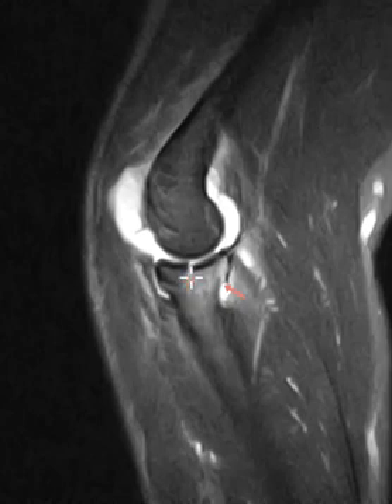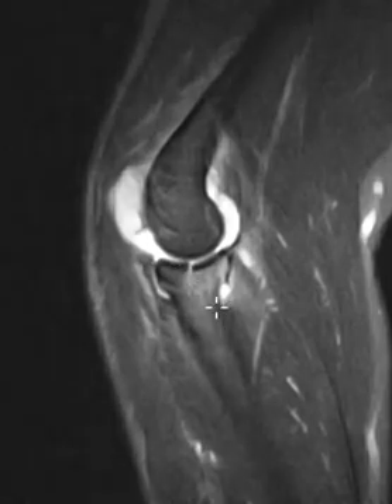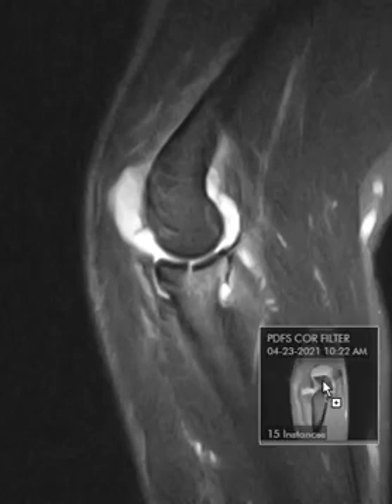We see one arrow pointing to a fracture right through the radial articular surface. The black line is the bony cortex, and there's that fracture, and it was just in a plane previously where we could not appreciate it — and that's why it was invisible.